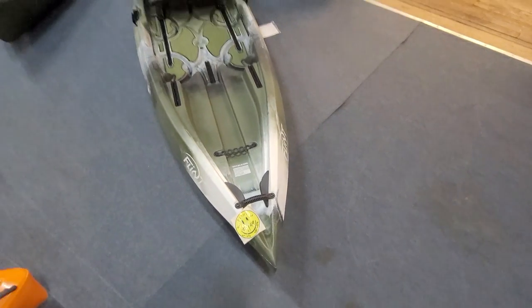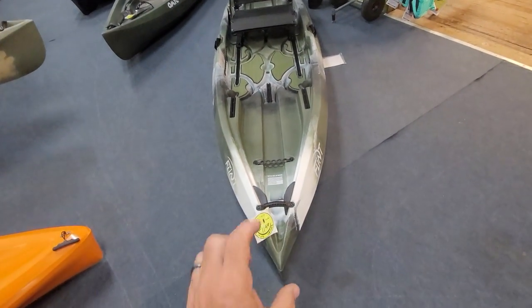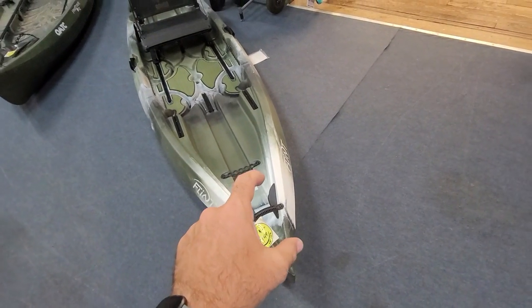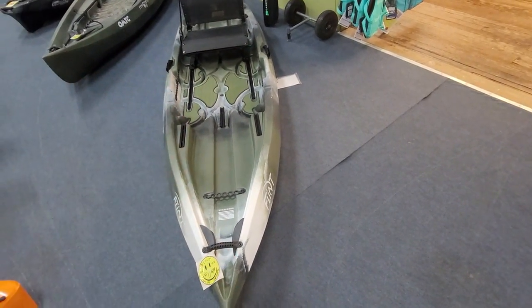As far as accessories go, you have a seat height kit that they sell on this. They do have the bow mount anchor wizard plate you can put on the front if you wanted to run your anchor off the front.